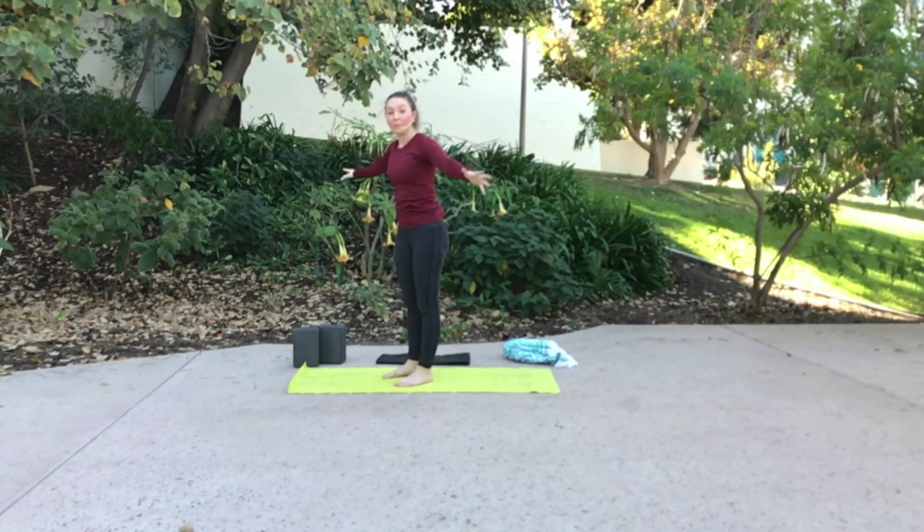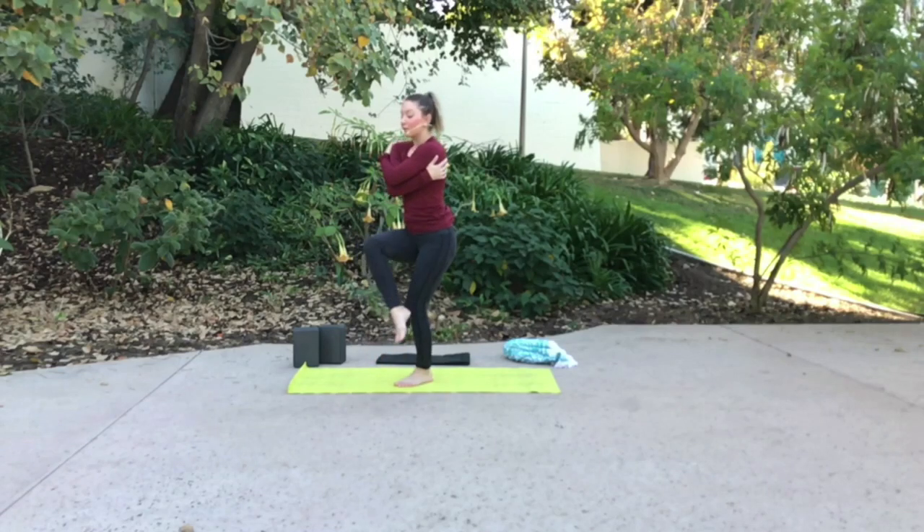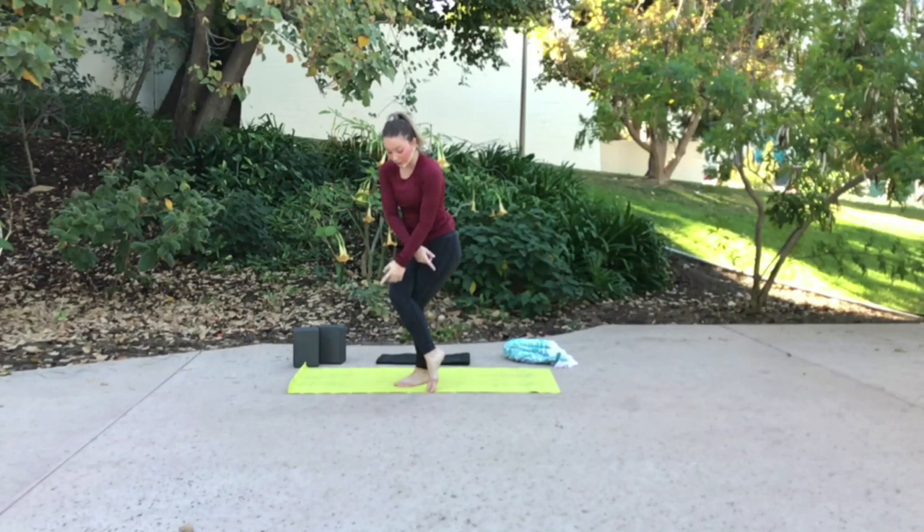Exhale, weave your right arm underneath your left. Start by giving yourself a hug. If you'd like, you can continue — give yourself a half bind or a full bind with your arms. If your collar bones start to feel constricted, just come back. Bend into both knees, sink your hips. Lift your right leg up, cross it over your left. You can use your toes as a kickstand, you can float them, or bind them completely around your calf. Hug in through your low belly, squeeze your inner thighs together. This is Garudasana Eagle Pose.